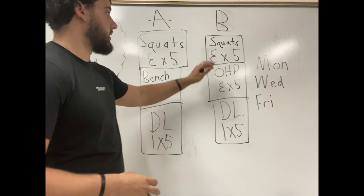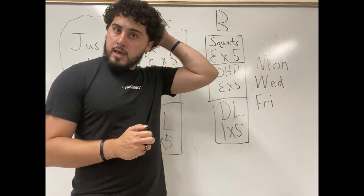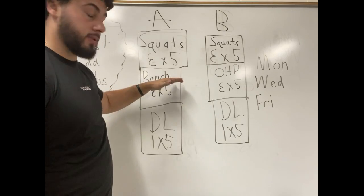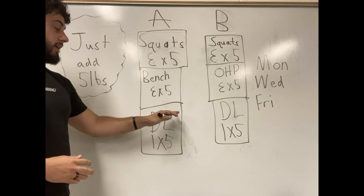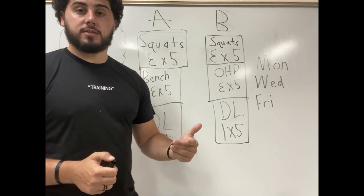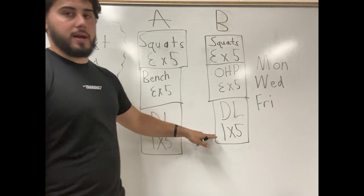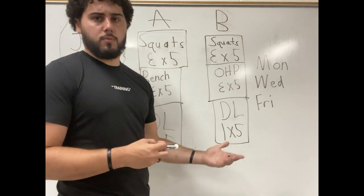Deadlifting and squatting incorporates much bigger muscles than bench press and overhead press, so usually those lifts can be progressed longer. The problem lies in recovery — deadlifting is extremely taxing. Most experienced lifters can only deadlift once a week to recover from it, yet this program has you deadlifting three times a week. You're going to grow out of this to where you will not be able to do this program any longer — and that's okay. That's a good thing, because it means you're able to do more weight.